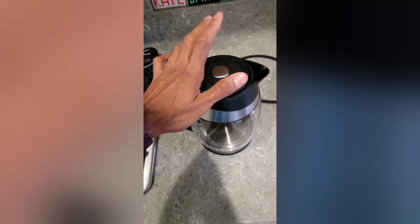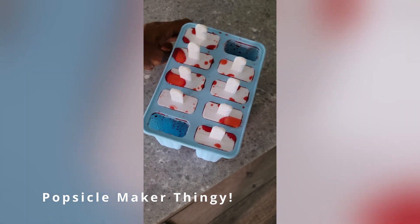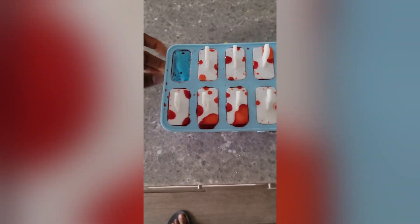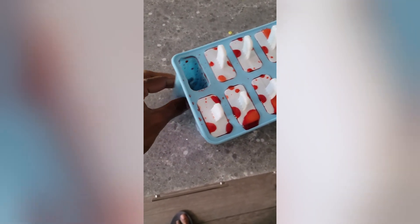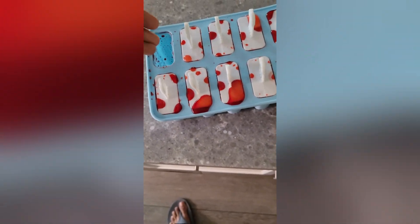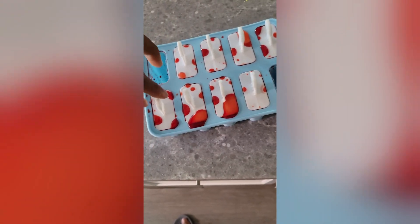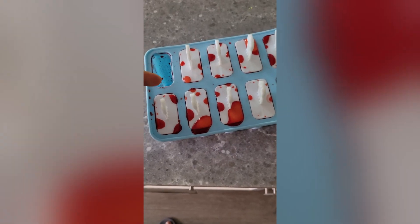This is our popsicle maker that we got basically for the kiddos. It's non-stick, very nice, and a little flimsy in a good way. When you want to take the popsicle out, it's super easy. You pour the mixture in — it comes with little sticks — then squeeze the bottom and the popsicle comes right out. Super easy to clean, not a problem at all.